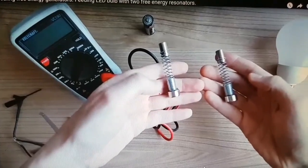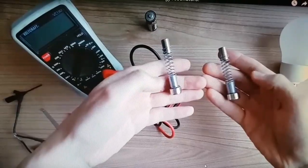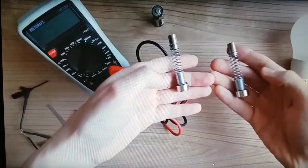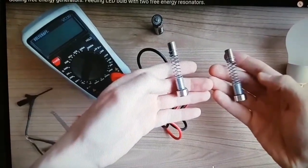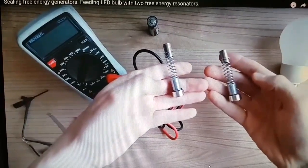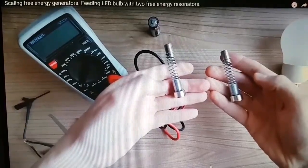I found on the internet, on YouTube, some video about a free energy generator — it is like some resonator. I want to try how it works, and my opinion is that it's a classic RF detector. I did this experiment myself, as you can see.